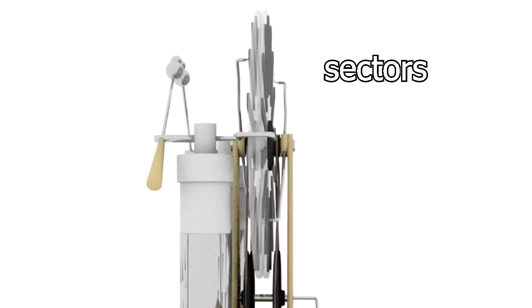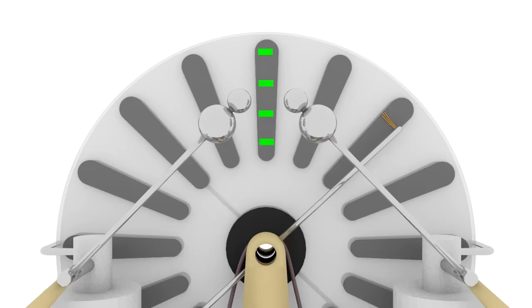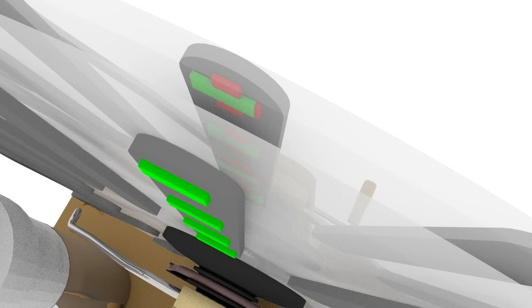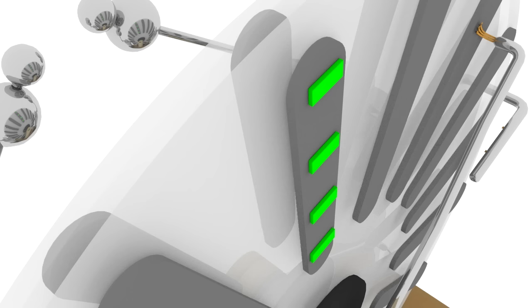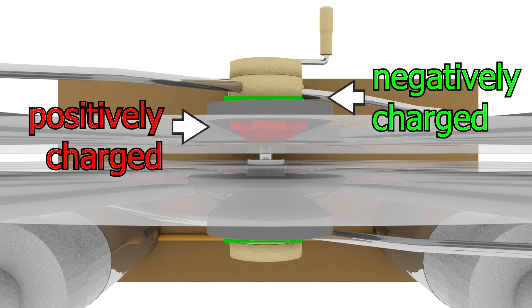For the Wimshurst machine to start working, there has to be an excess positive or excess negative charge on any one of the sectors. If the air isn't too humid, there usually is this random unbalanced charge somewhere. So let's say we have an excess negative charge on one sector. That will influence the way the charges are arranged on the sector across from it on the other disc. Since like charges repel and since electrons can move, the negative charges on that sector are repelled to the other face, leaving the closer face positively charged and the outside face negatively charged. That influencing of charge on another sector is called induction, or more precisely, electrostatic induction.